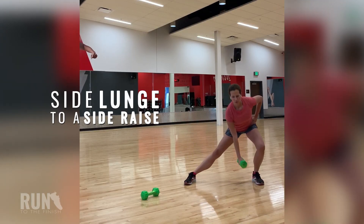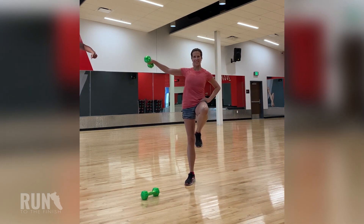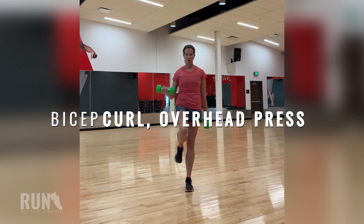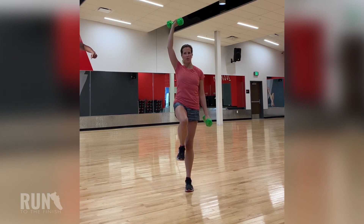First up was the side lunge to a side raise. Next, we're going to challenge your core and your brain by doing a bicep curl and a shoulder press at the same time. That's right, I know you can do it. Don't forget to switch legs next time around.